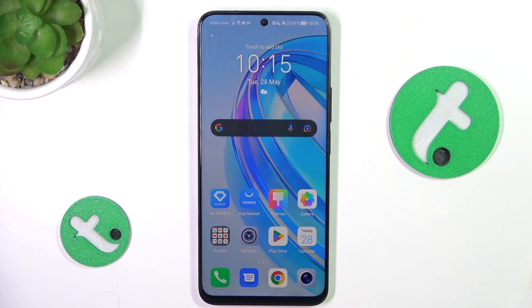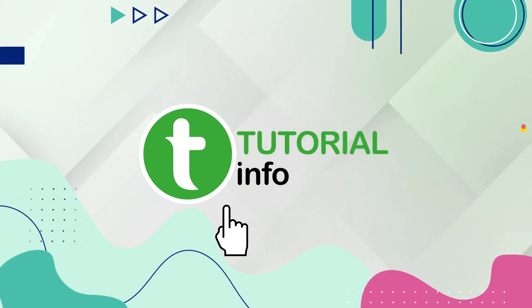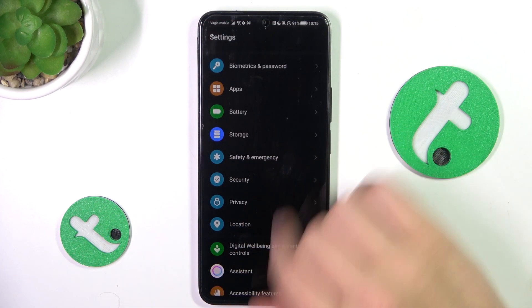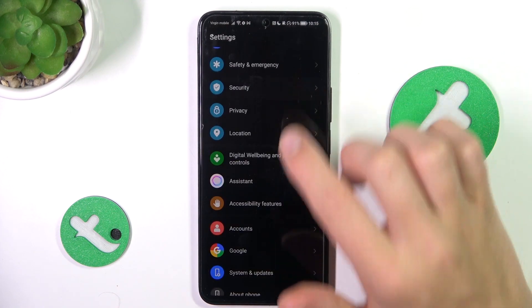Hey guys, today I'm going to show you all how to hide apps on Honor X8A. Firstly, open up the settings, scroll down and go into the security tab.